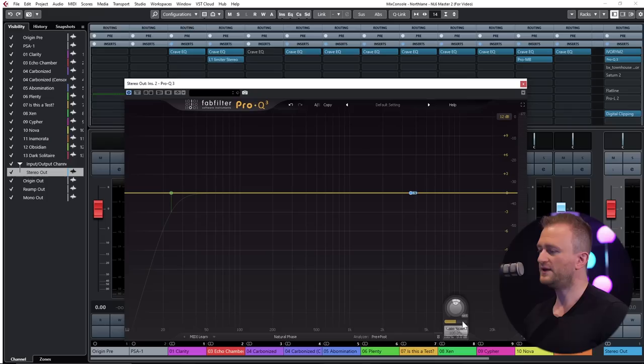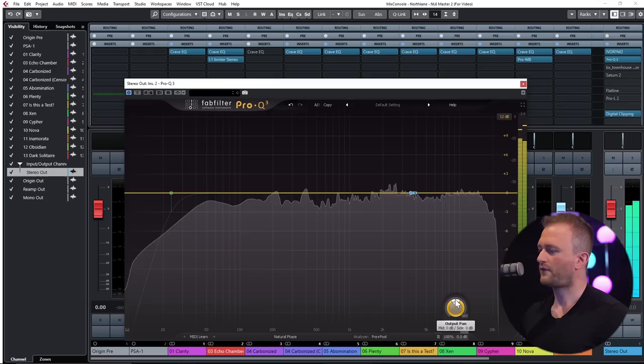We'll carve out the rest using more surgical EQ after this. So we move on to a very ubiquitous plugin, Pro Q3. One of the first things we want to do is set it to mid-side mode, and then I'm going to lower the level of the mid channel — because I find the raw mix is a little bit pingy, the transients are very loud, and the guitars aren't quite as enveloping or wide as I want them to be. That's about a 0.26dB cut of the middle channel.